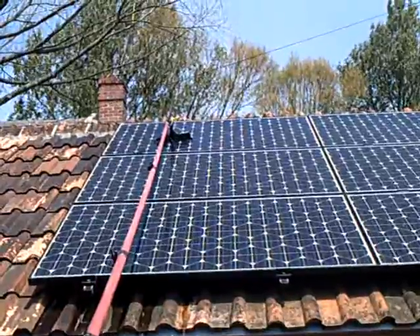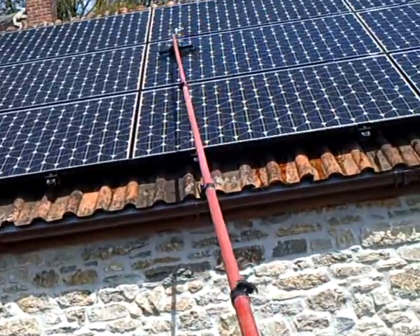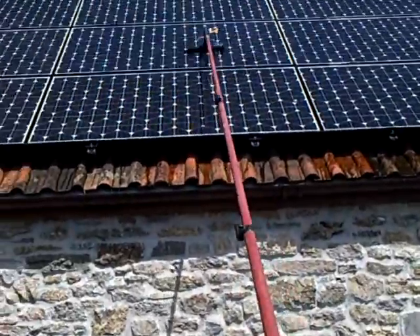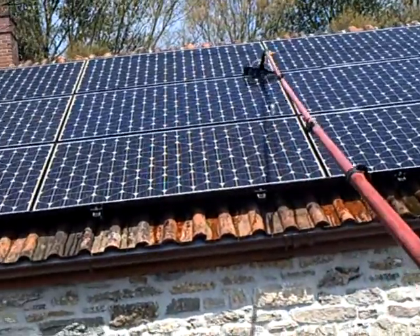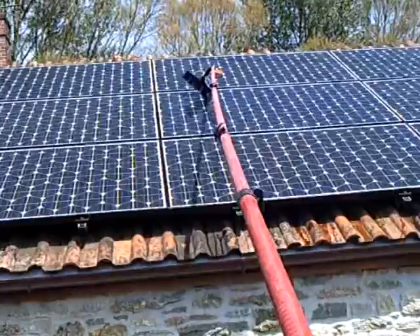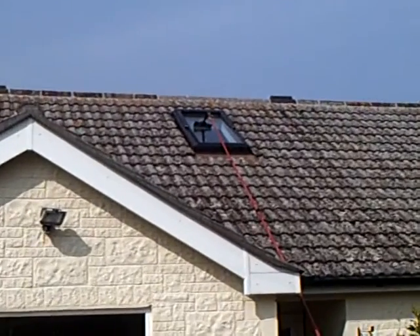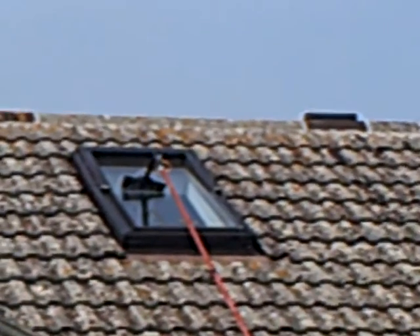These won't take very long. I'm trying to clean it — it's quite hard doing this one-handed. It's also great and can be used on skylights. You can get to any angle, gets it nice and flat, and gives you a nice job.